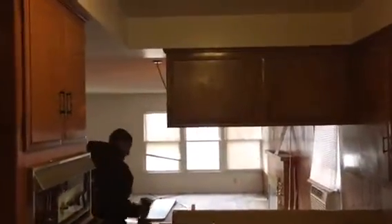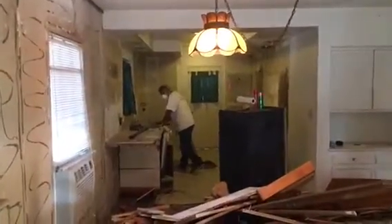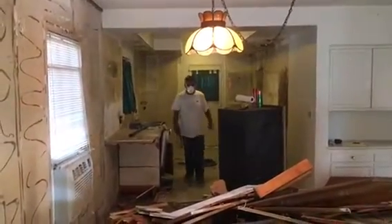Washer and dryer will be relocated to the garage. Here's another angle for this kitchen so far — that's what the kitchen looks like. Just demoing the complete kitchen, panel wall. The kitchen already looks a lot bigger. We're going to start to remove the soffit and whatnot.